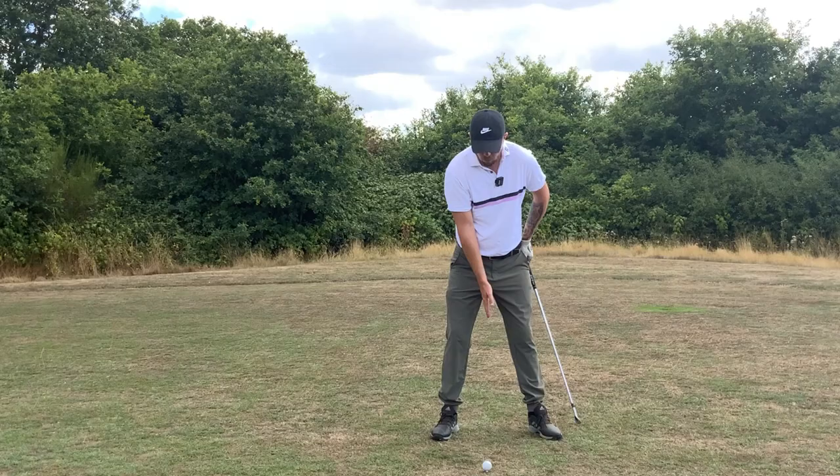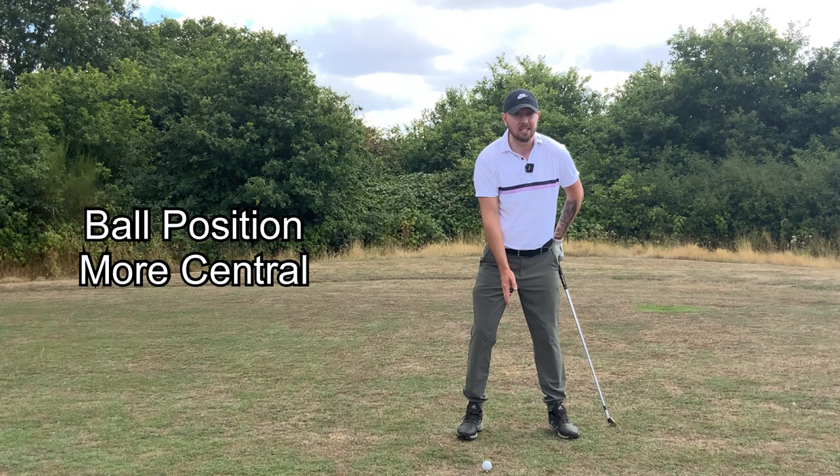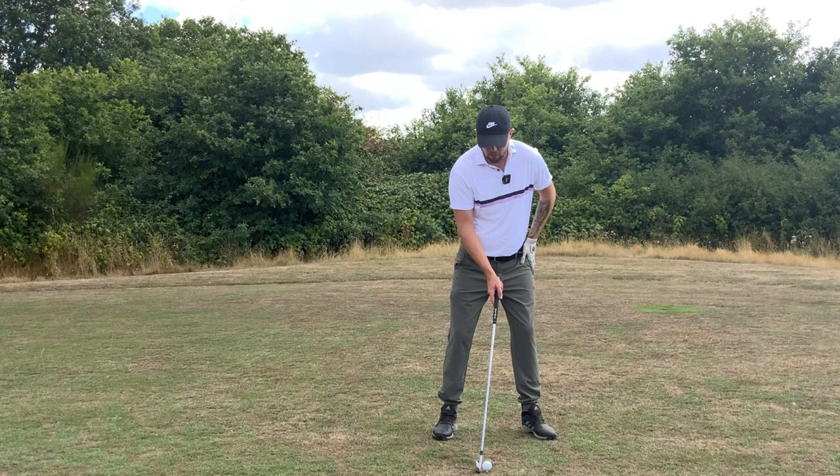For setup, we need that ball a little bit more central in the stance — it doesn't need to be very far back, middle of the stance will do fine if we're moving our body well. I want that weight to be a little bit more on the left side, preferably about 70 percent.